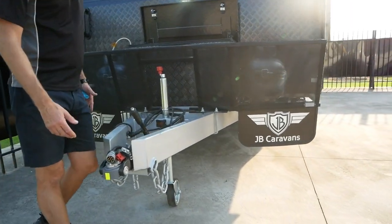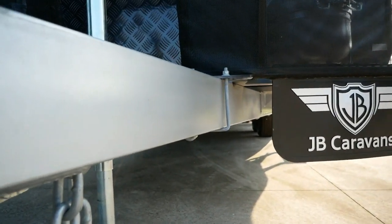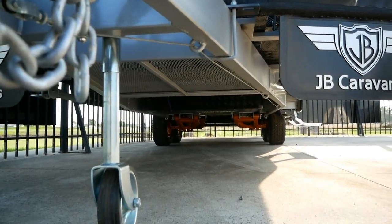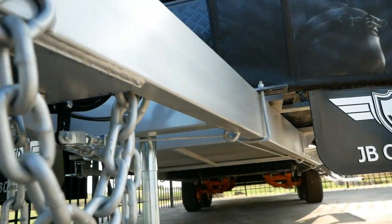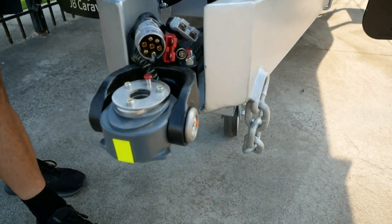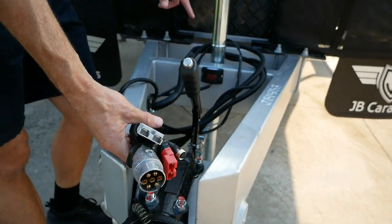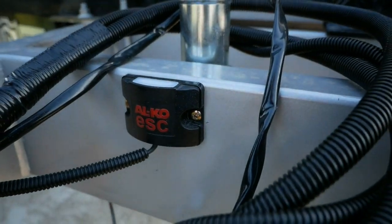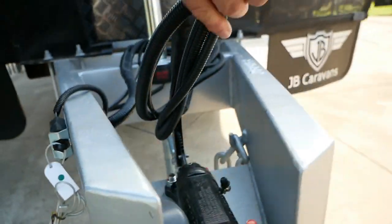JB build their own chassis and order their steel from OneSteel, a local Australian manufacturer. They put together their chassis with a three-year structural warranty, which is market-leading over other caravan builders who generally only offer two years. What you're seeing here is a DO35 recess coupling, which is a superb way to hook onto your van. We've also got ESC — electronic stability control — as standard from Alco, and a breakaway switch as standard to put the brakes on your van in the event of detaching.